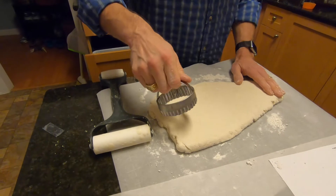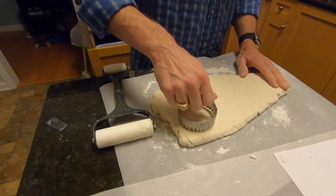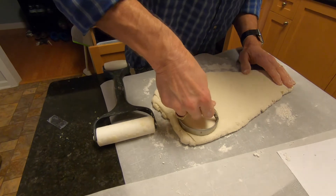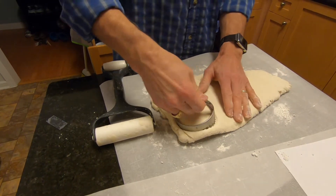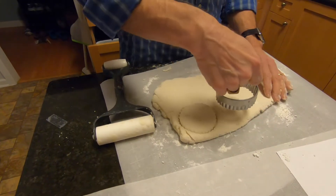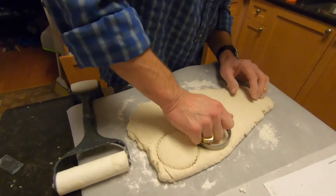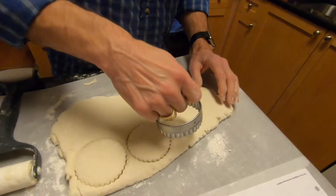Here's the cookie cutter, and when you push it in, you don't want to twist it — it says do not twist it. That could crimp the edges of the biscuit and cause problems. So we're not going to twist it; we're just going to push it in and wiggle it like that.